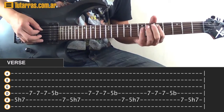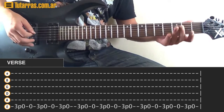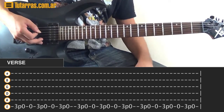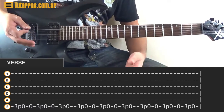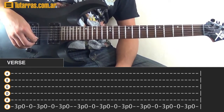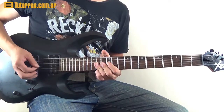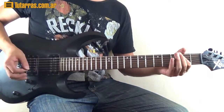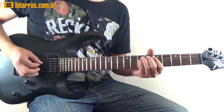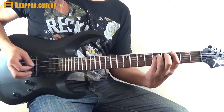Now we repeat the same thing we did with the intro — I won't explain it again since I just did it a minute ago. So you basically just repeat the same thing and go back to the main riff of the song. After that, start again with the second round. It's two rounds of the same patterns.